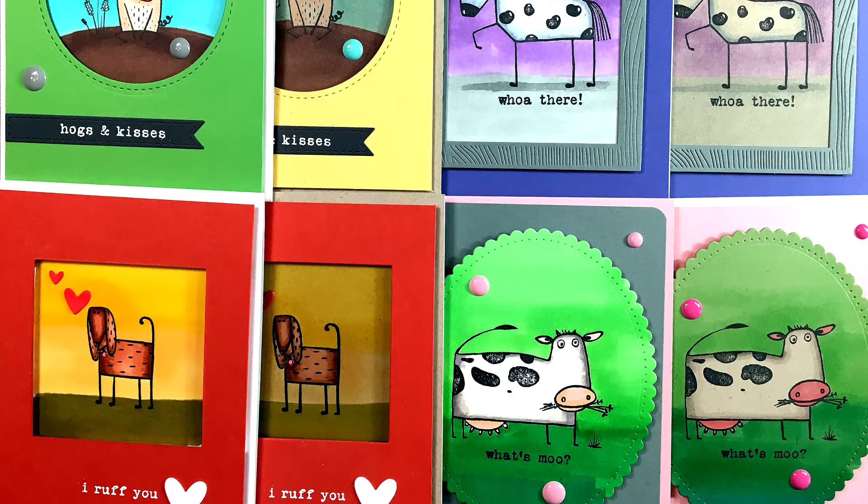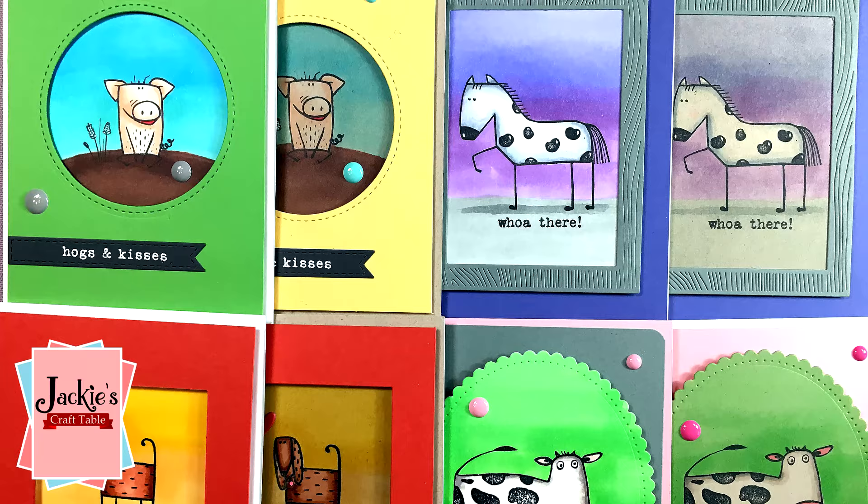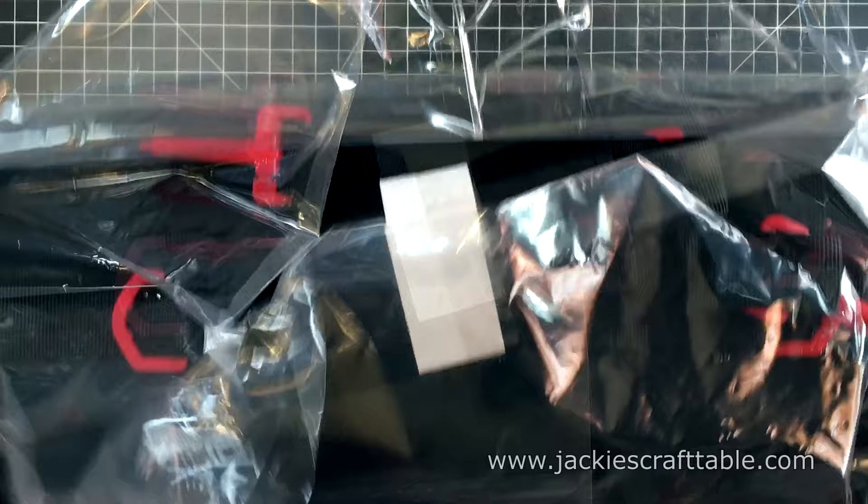Welcome to Jackie's Craft Table. Hello everyone, thanks for joining me today. I have some fabulous products to show you. Arteza sent me a set of their 120-count Everblend art markers. So let's start off by unboxing these markers and see what they look like.